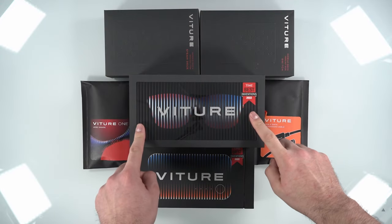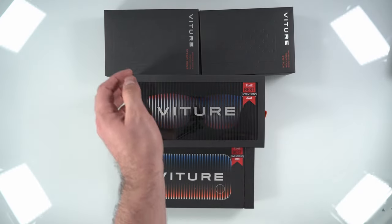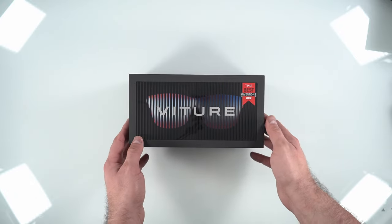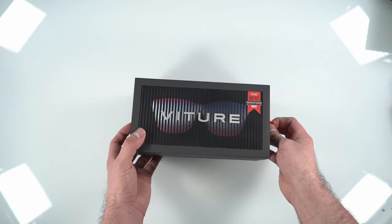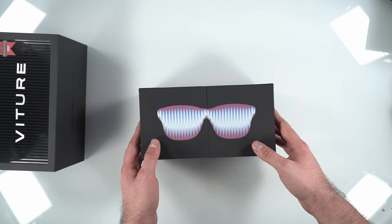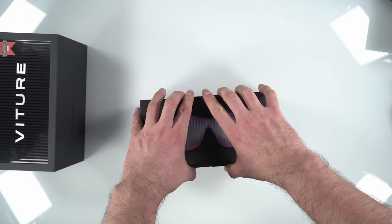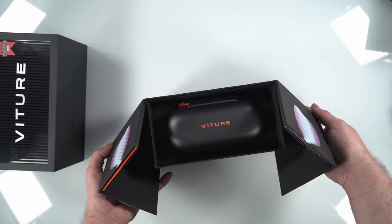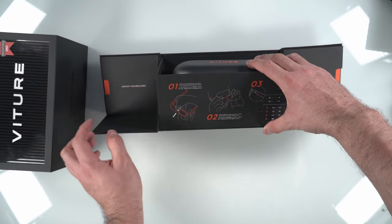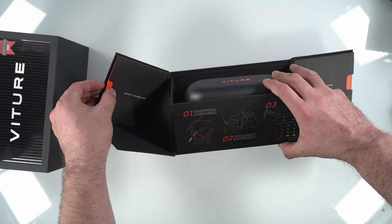Let's dive into it. Alongside the glasses, Viture had sent a number of other accessories for me to test out, so we're going to take a look at them one by one, but we're going to start off with the glasses. I usually skip the unboxing process, but because this box is kind of neat, I'm going to take you through it today. Once you take the glasses out of the sleeve, you can see the box has a sticker on the side that says you just need to pry the box open. Once you pull it apart and open the box, you're going to see two little flaps on the side with some guides, your glasses in the middle, and some instructions at the front. One thing you'll find with Viture is there is certainly no lack of guides or instruction manuals.